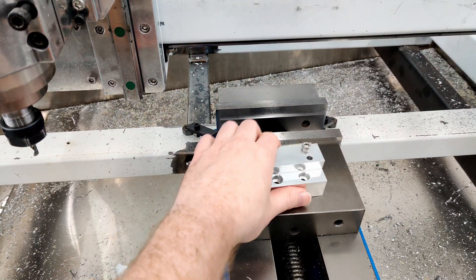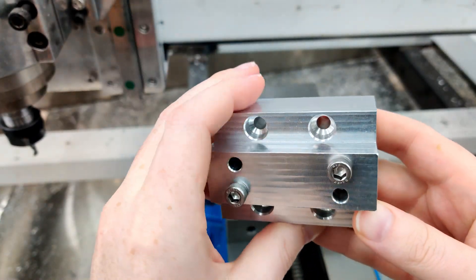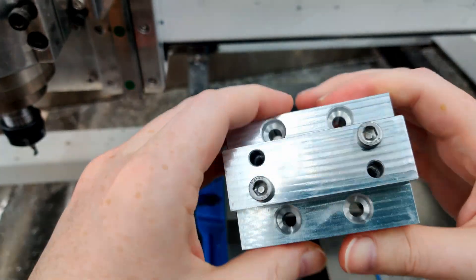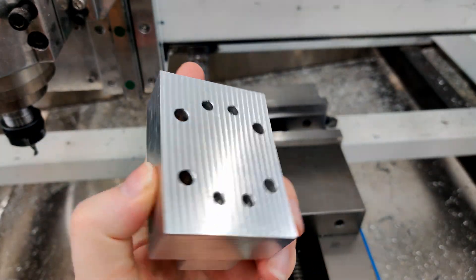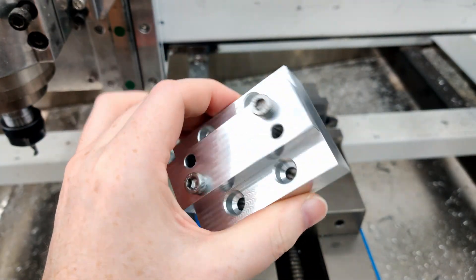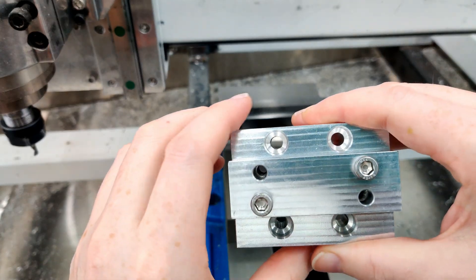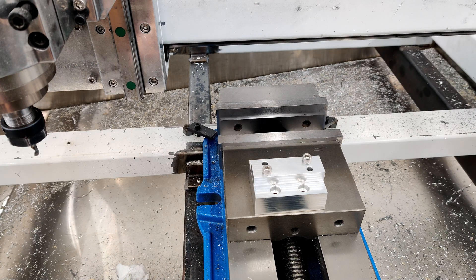Here is that part all put together. I tried to keep the finish a little nicer than the previous one. This is all straight bore drilling, none of the peck stuff. The 6.3 millimeter holes at 7,000 RPM and 350 millimeters a minute are on the verge of stalling, so peck drilling is definitely the way to go on those.